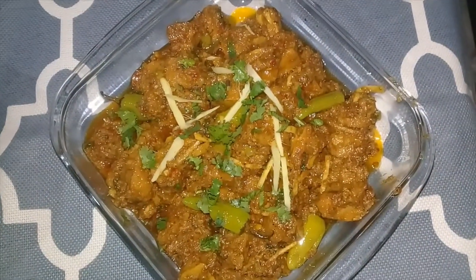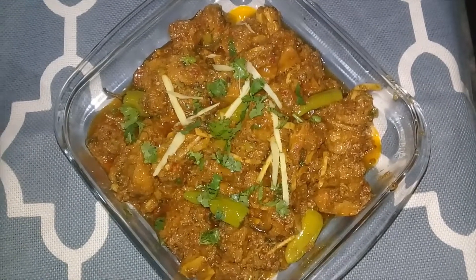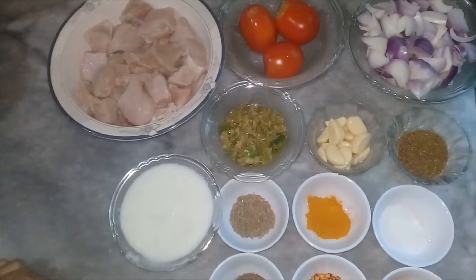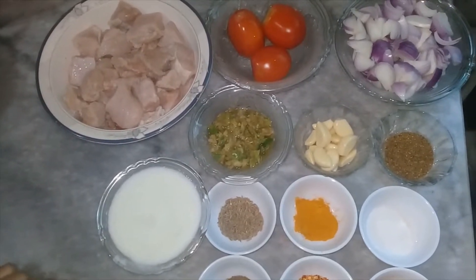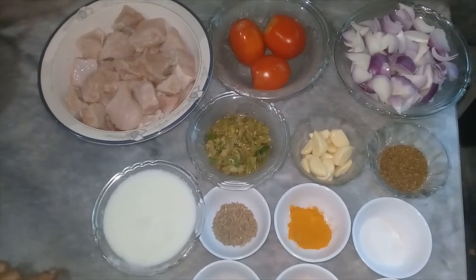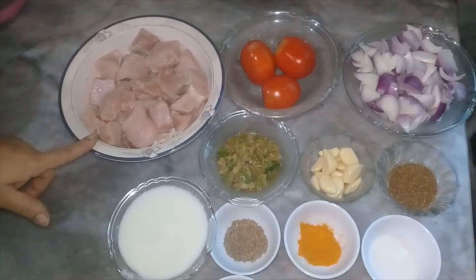Let's get started. I am going to put the cheese in my hand. This is a butter.